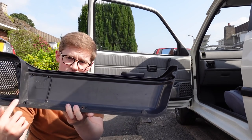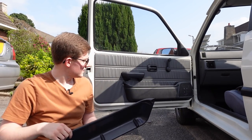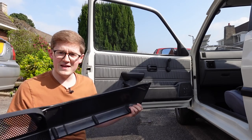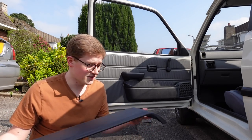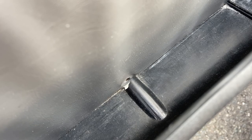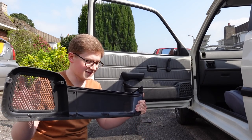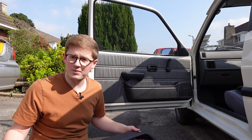You'll probably be able to see best on this side. There are a row of screws down the bottom, one up here, and then one just here on the speaker bowl. This door card is being held on only by that one screw with the speakers there, which is no good. The reason being is because these are so cheap, and metal screws hold them in, people tighten the screws far too tight, and as a result, the plastic just cracks.